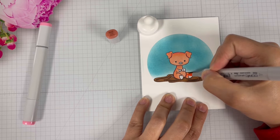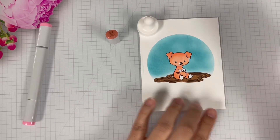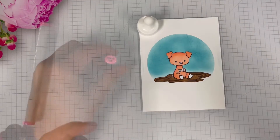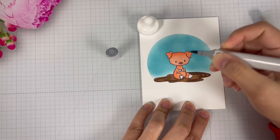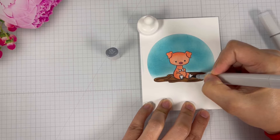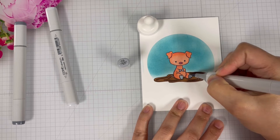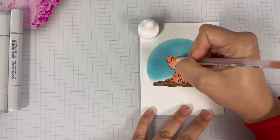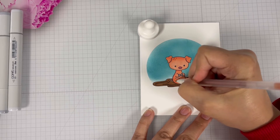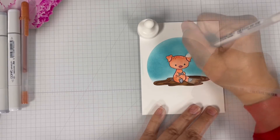I'm going to color until it is to my liking. Then I'm going to bring back in RV13 to color the snout. To finish up the coloring process, I'm going to bring in Cool Gray C5, C1, and C3 to color the hooves. Finally, I'm going to add some highlights to the pig using my Gelly Roll Metallic Copper Pen and White Gelly Roll Number 10 Pen.